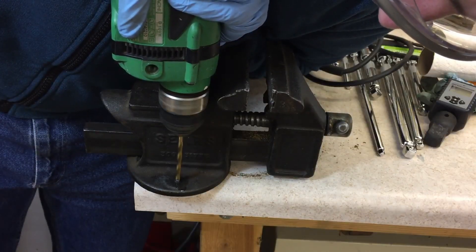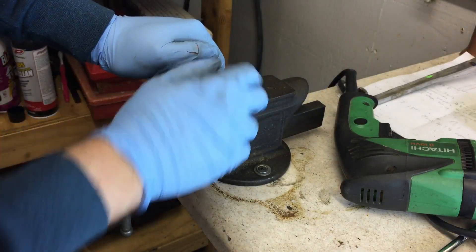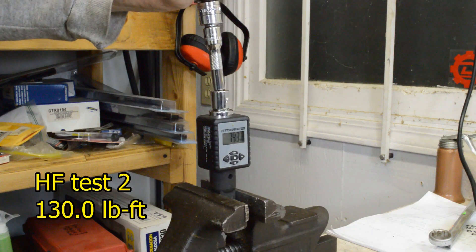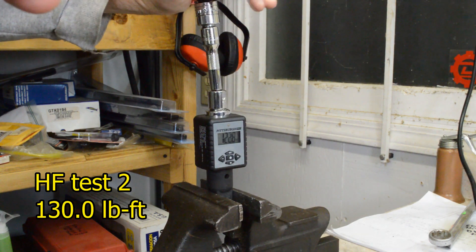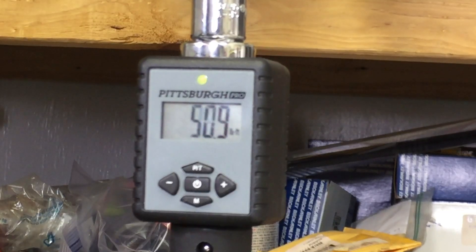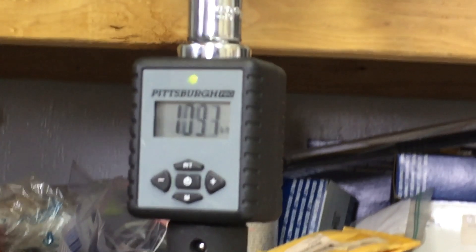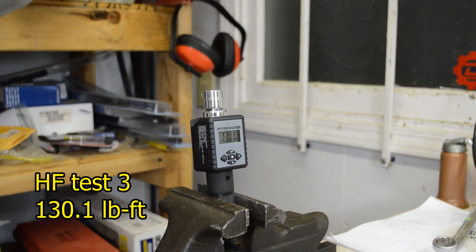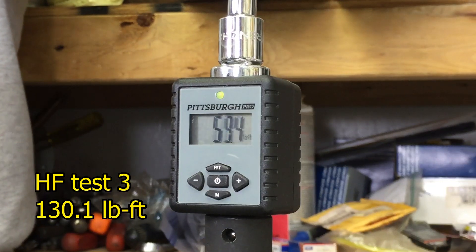I performed some minor surgery on my cheap vice to convert it to a fixed base and then continued on. The second extension broke at 130 pound-feet, even more than the first. The third one broke at almost the exact same torque — 130.1 pound-feet.